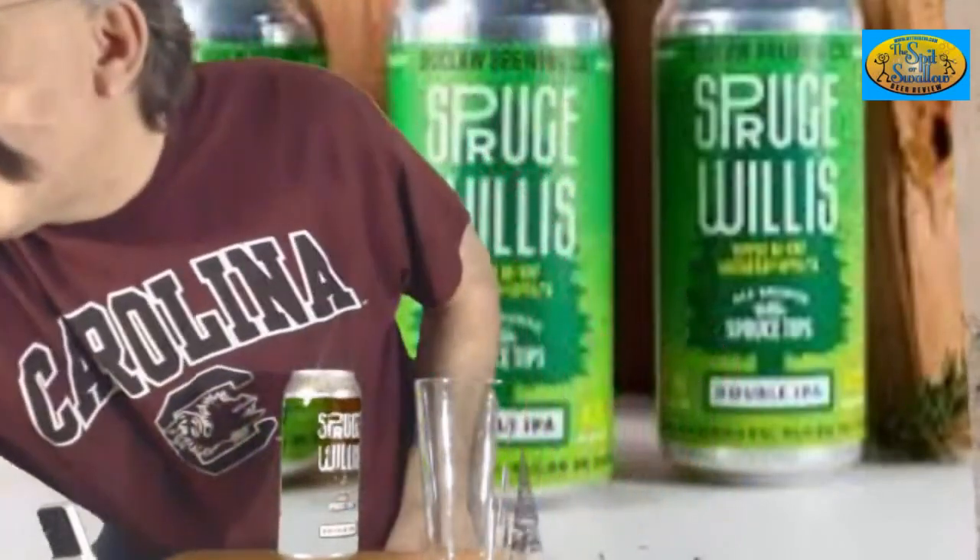I guess it's a beer inspired by Bruce Willis for Die Hard, right? I'm going to have a hard time getting this open because I've got really bad fingertips nowadays. I've never had a hard time with this in my life. There we go. I'm not a big IPA fan, or double IPA, and I really don't like pine and spruce, but we'll see how it is.